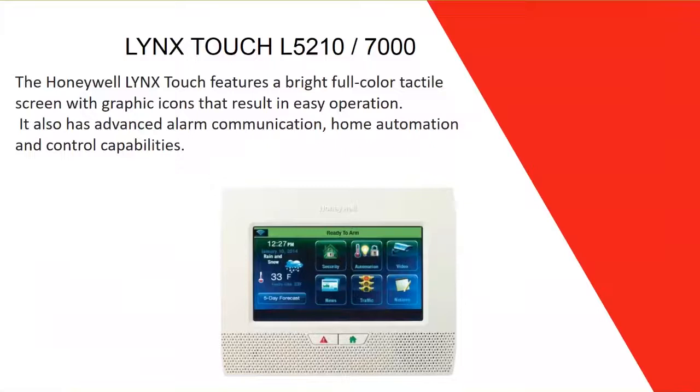It has a bright, full-color tactile touch screen with graphic icons for easy operation. The icons are very easy to read and navigate between windows. It also has advanced alarm communication: IP, GSM, and — for the 5210 — it can still connect to an analog telephone line. It has many home automation control capabilities, which we'll cover in the next slide.